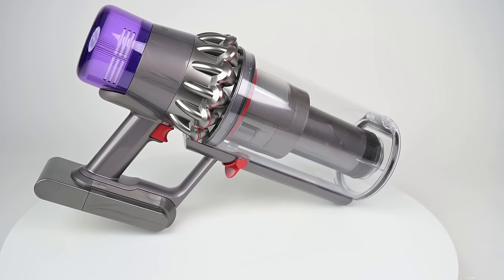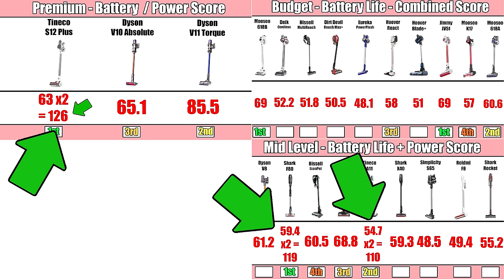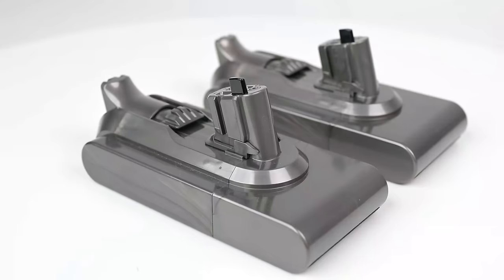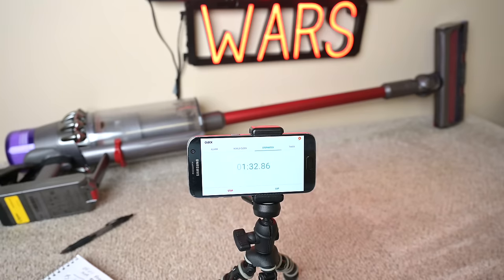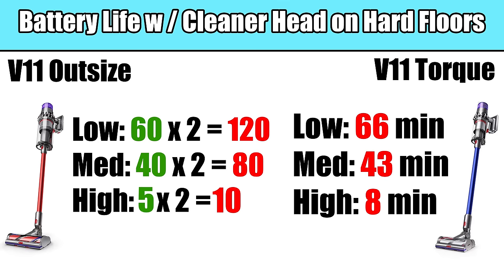One of my favorite upgrades with the V11 Outsize is the new battery situation. Dyson makes some of the best batteries in the industry. The previous V11 had the best power-to-battery-life ratio of any vacuum I know of, by quite a lot. Other companies started offering two batteries in the box just to claim longer battery life numbers than Dyson's. Well, not only has Dyson built a better battery, they made it removable with a click of a button — something that was holding Dyson cordless vacuums back from near perfection — and they're offering two of them. It's a battery upgrade hat trick. In our tests, the vacuum always outperformed Dyson's official specs, and when you add that extra battery, there's really no better option out there if battery life is important to you.